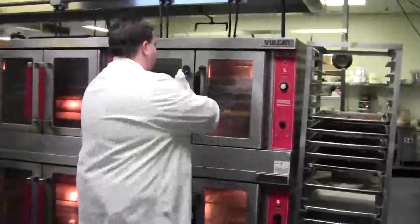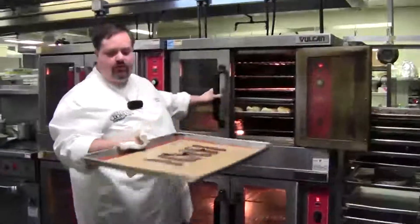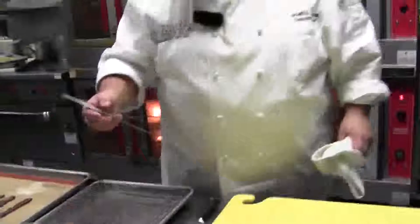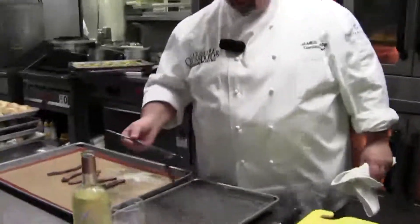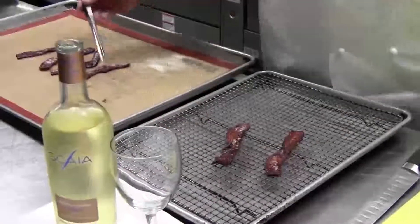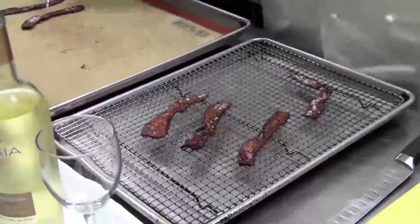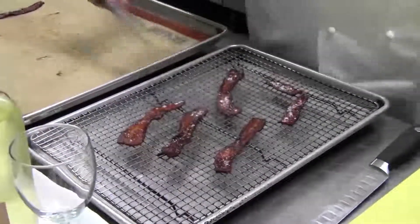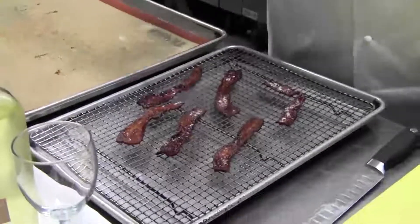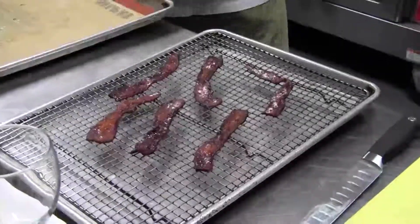I just have some that are just now finishing up right here that I've kept rotating. When they're done and they're still a little soft and limp, I put them on a drying rack so that any excess grease or sugar can drip off. If it doesn't look crispy because it's sort of soft, it will crisp up when it gets cooler.